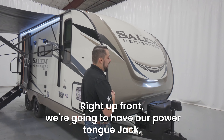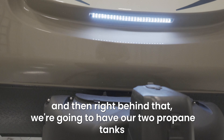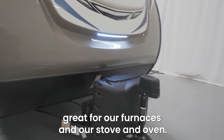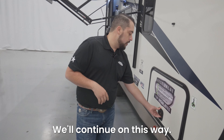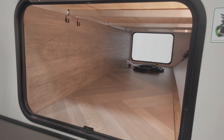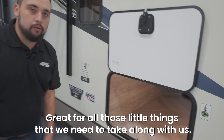Right up front we're gonna have our power tongue jack and then right behind that we're gonna have our two propane tanks. Great for our furnaces and our stove and oven. Right here we're gonna have our large pass-through storage, great for all those little things that we need to take along with us.